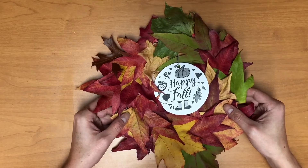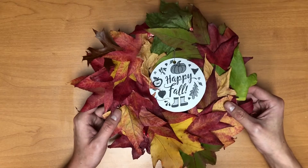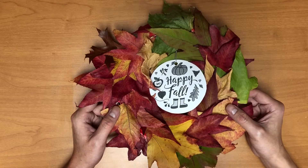For this week's project we are going to be making fall wreaths so you can hang on your front door and let your neighbors know that fall is here. So let's get started.